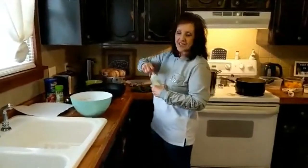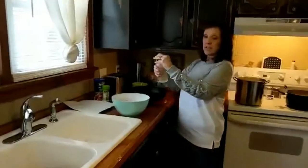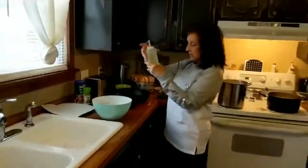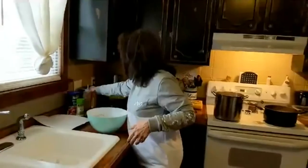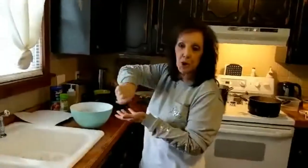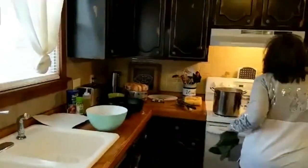You just have to improvise in the kitchen. I've got my canola oil and my handy-dandy little squirter — that's what we're calling it today.